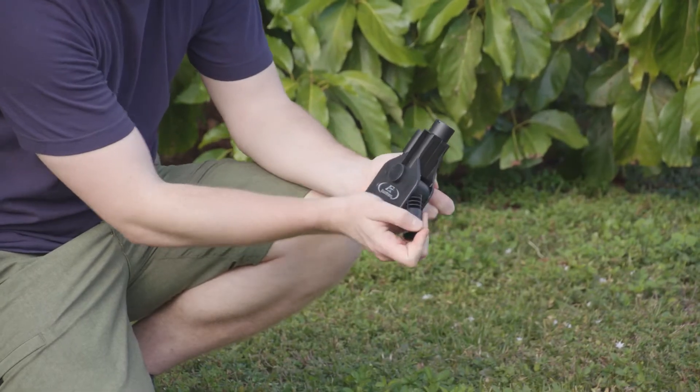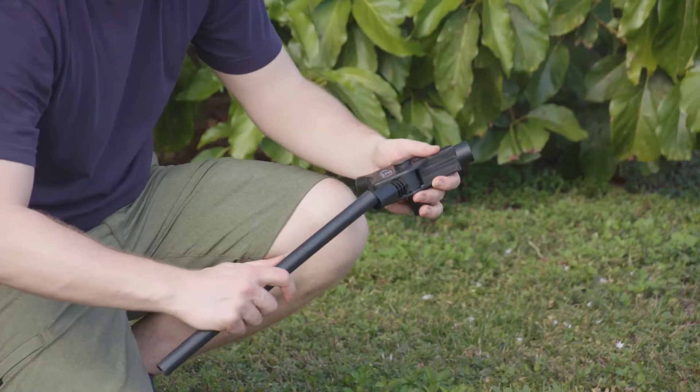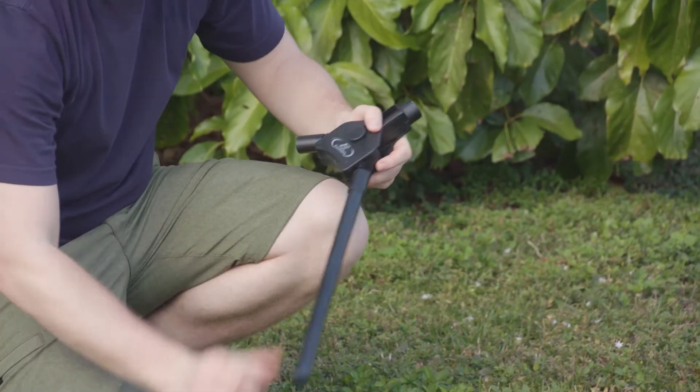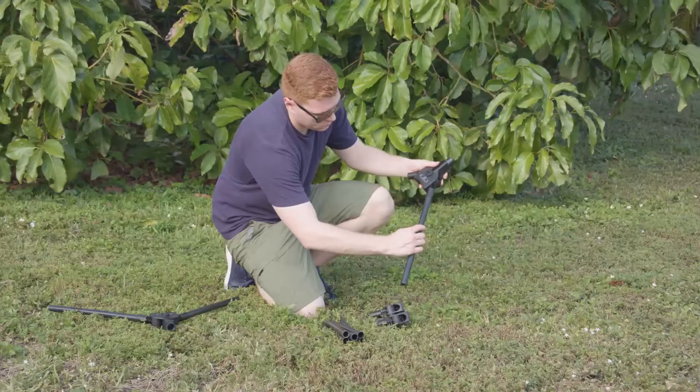To get started, swing the tubes on the connector down and lock them into place. Insert a large black pole into the tubes of the connector. Repeat for all four legs.